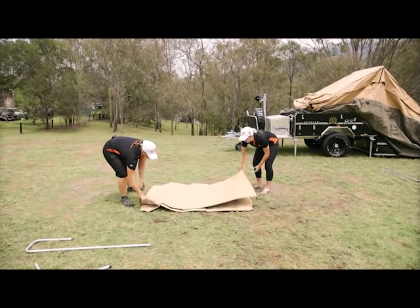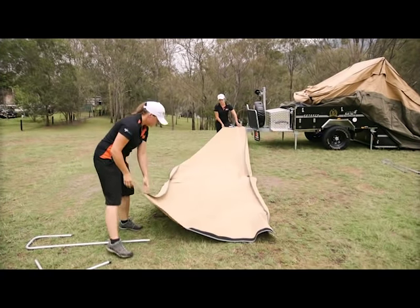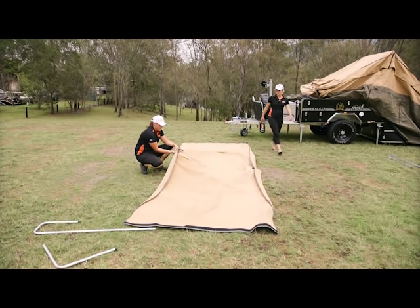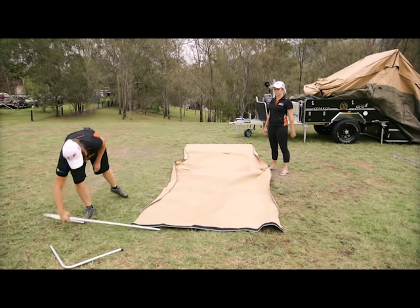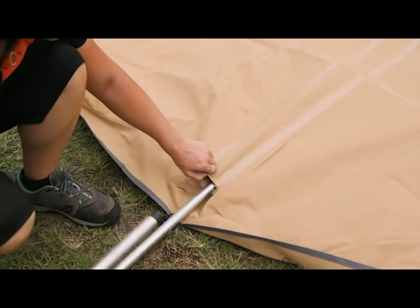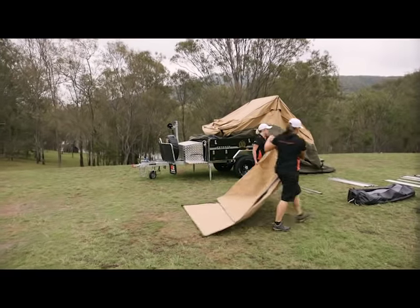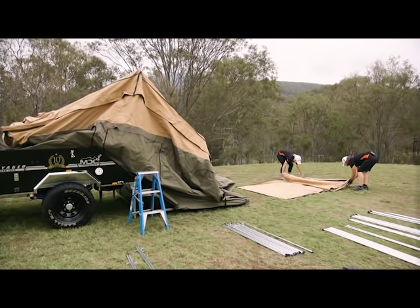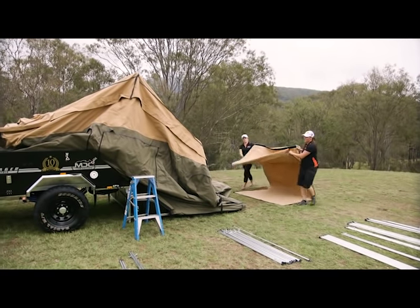Just lay this one out flat. You'll notice in the middle that you've actually got an area where you can feed the pole through. It's really really important that you only feed through one side because otherwise it's not going to fit on the camper. The easiest way is to fold it back to where the pole is, pick up the actual pole, and start walking it from the back over.